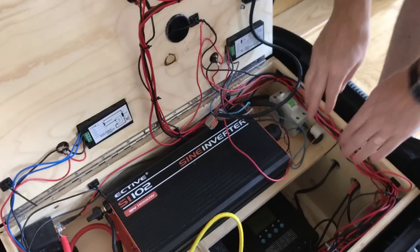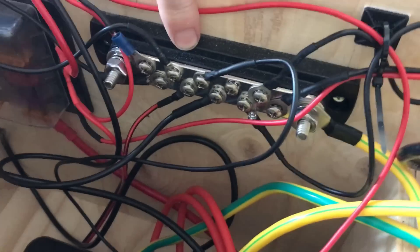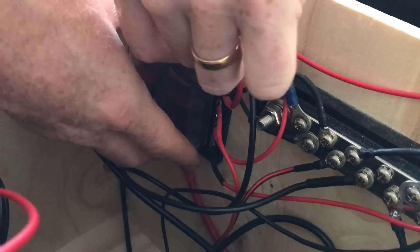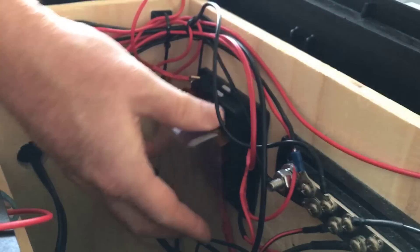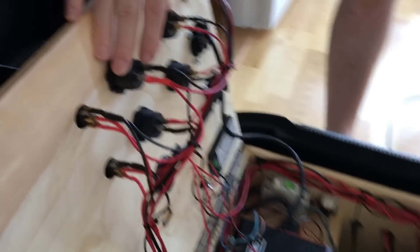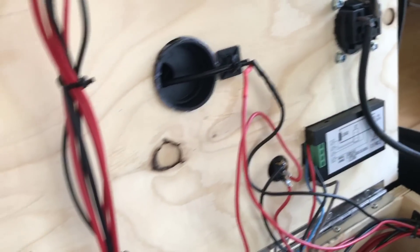To connect all the small fidgety cables, I have a bus bar from Blue Sea Systems that connects all the negative connectors. Then I have a fuse box with automotive fuses — this is where all the positive connections run. Basically every single part of this has its own fuse: the USB part runs on one fuse, the cigarette outlets have their own fuse, and the meters have their own fuses.